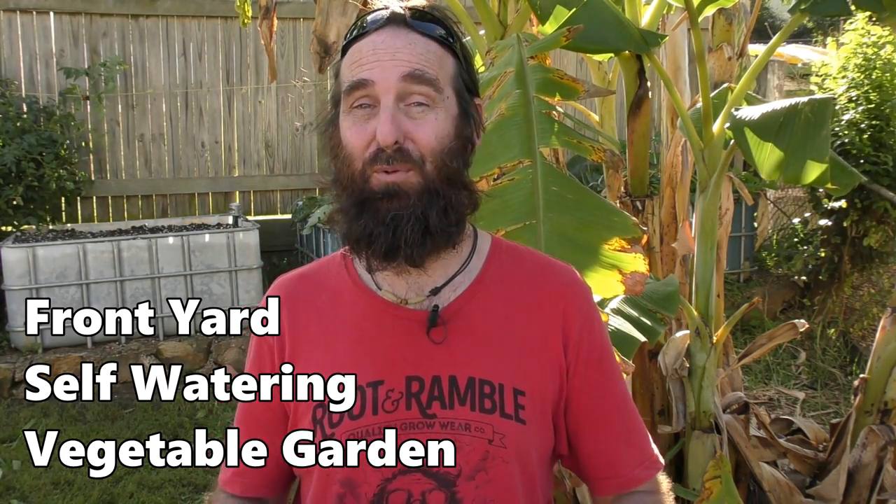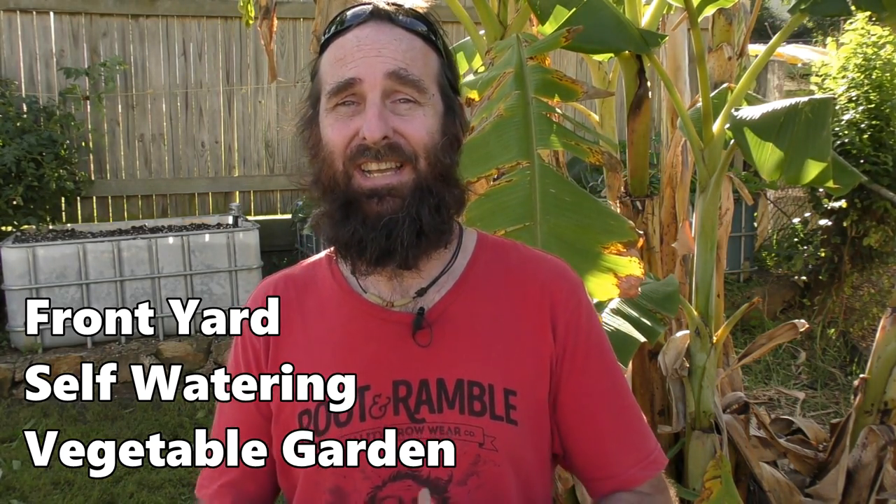G'day folks, it's Rob here and welcome to our Backyard Farm YouTube channel. Today's clip we're going to be having a little bit of a catch-up on the self-watering container gardens in the front yard, a new little dwarf fruit tree patch I've started up, and I'll give you a look at the bananas behind me as well.